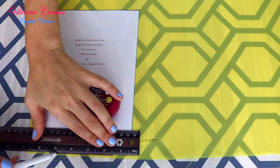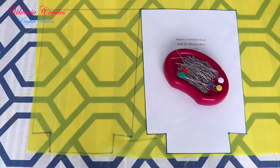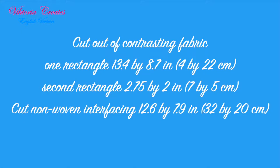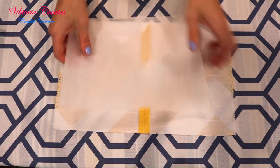Put the first part of the pattern on the lining fabric. Draw around and cut two pieces. Cut out of contrasting fabric: one big rectangle and one small rectangle. Cut non-woven interfacing.